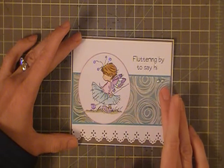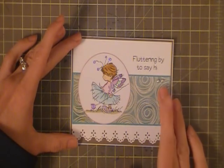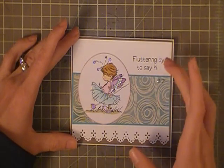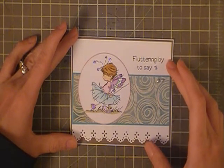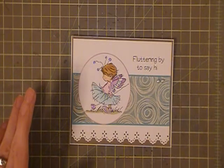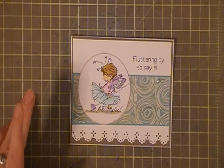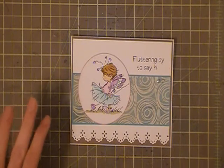The design paper is from a Mosaic Memories paper — I'm not sure, I think Recollections. This cute little stamp set is from My Pink Stamper, and I have it right here. It is the Buggy Punnies stamp set.